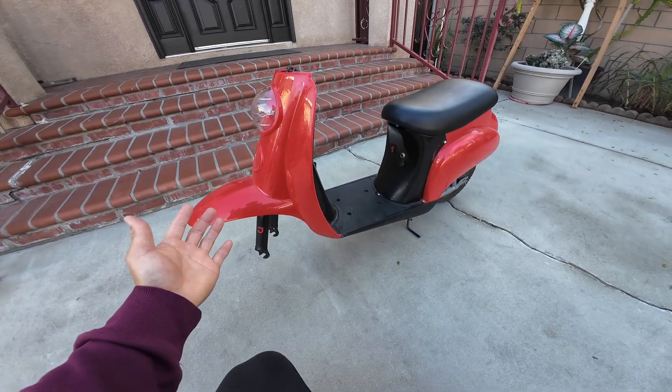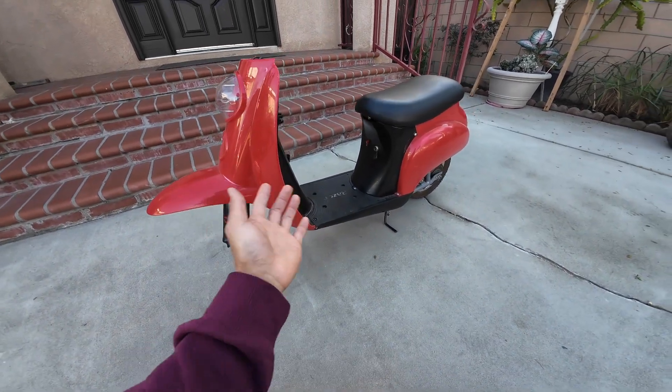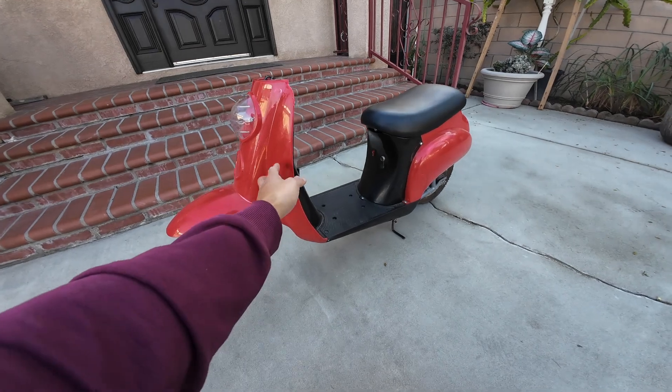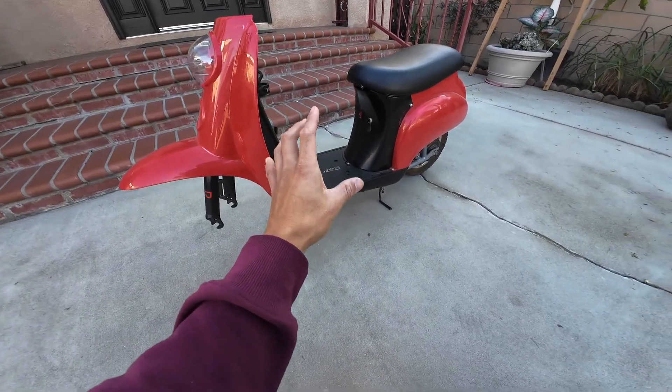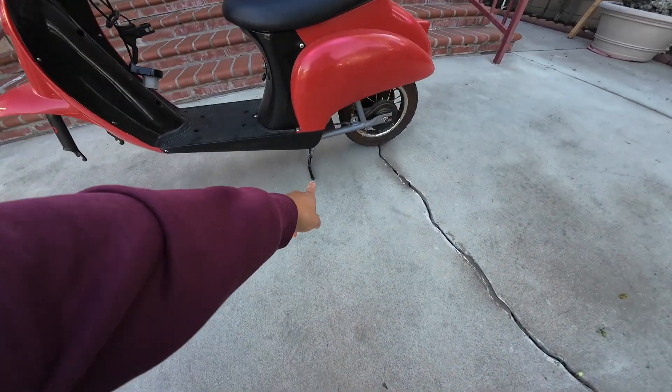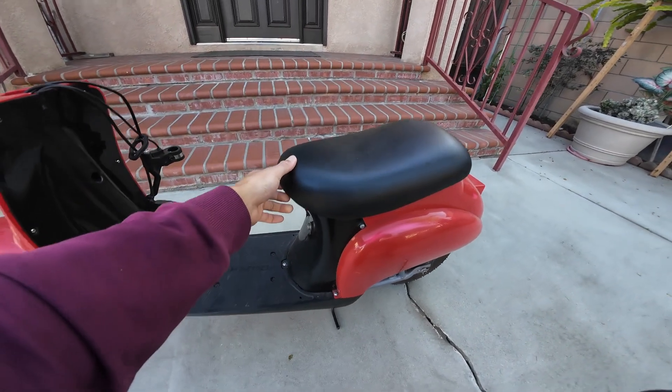Look how freaking awesome it is. It looks like a baby Vespa. I'm pretty sure that's what they were going for when they created this design with the plastics — it looks awesome. I've always thought those vintage scooters were so cool. It even has a center stand. That's so cool. It has storage underneath the seat.